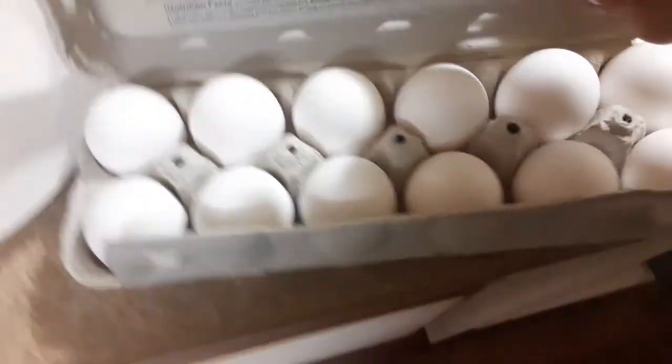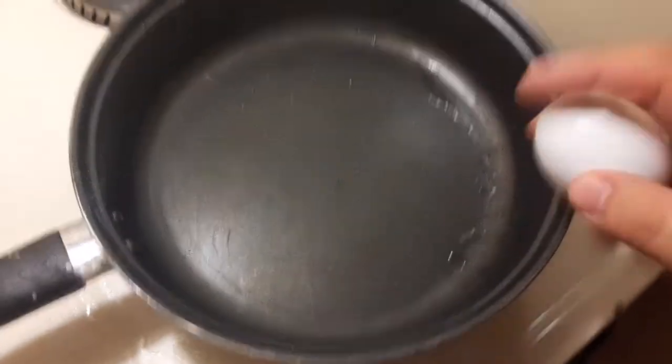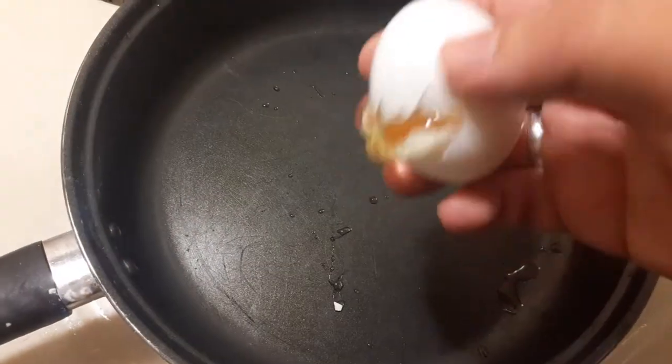I'm recording with this hand, so I'm going to show you guys how I do it. I used to use two hands, but basically you just need to have enough force on it. See how I got it like halfway?